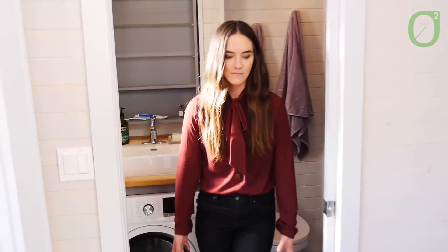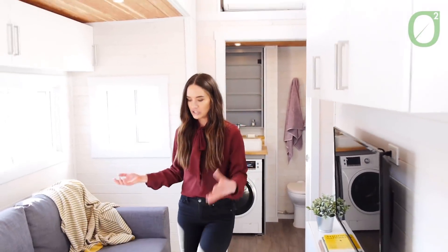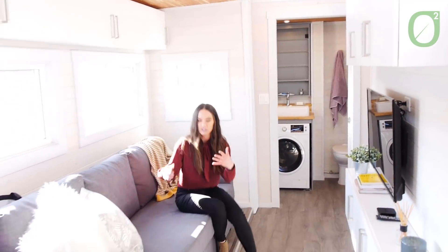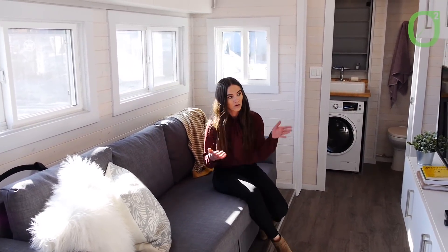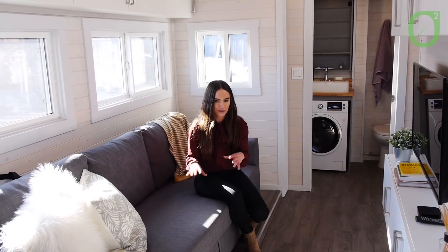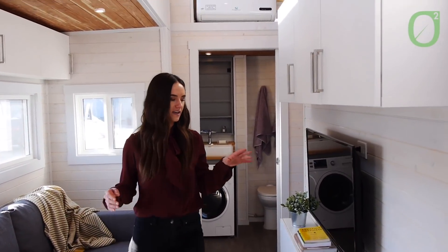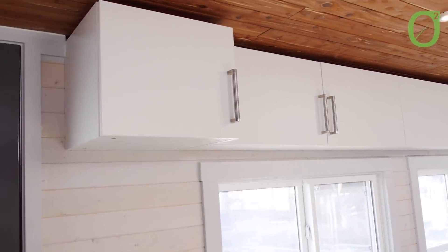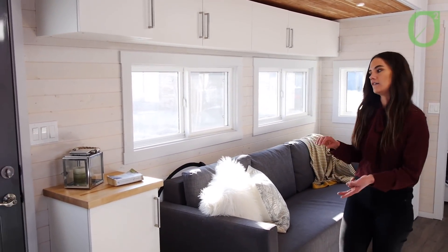Then we'll make our way right into this large living room. I love this space. We have a nice large couch — this is actually a hide-a-bed, so you can sleep two more people here. Pop your feet up, watch some TV, play some video games, watch a movie, that kind of stuff. And you will notice we do have tons and tons of storage in here, which is great. Storage is so important in tiny homes — great for keeping your linens, video games, movies, that kind of stuff.